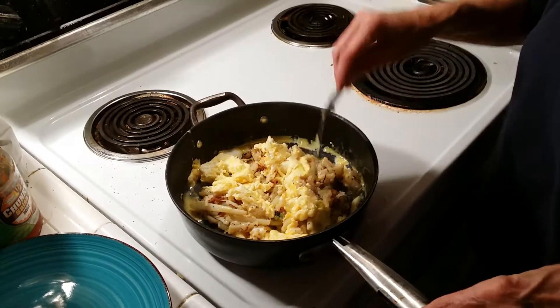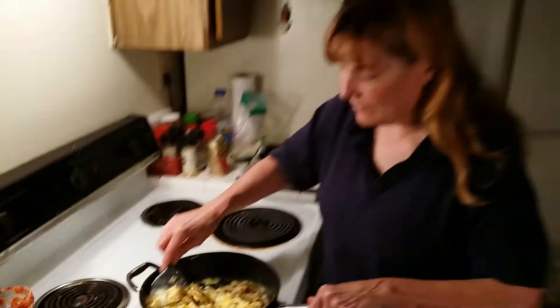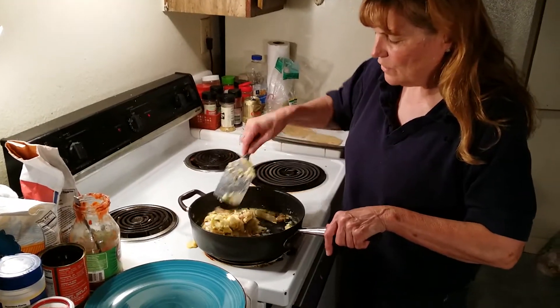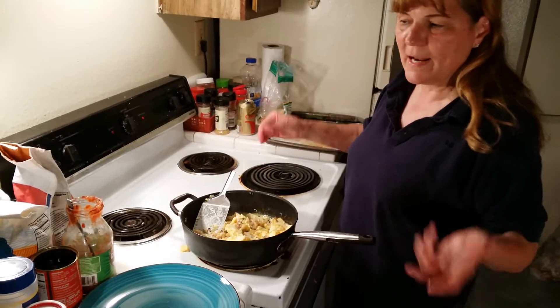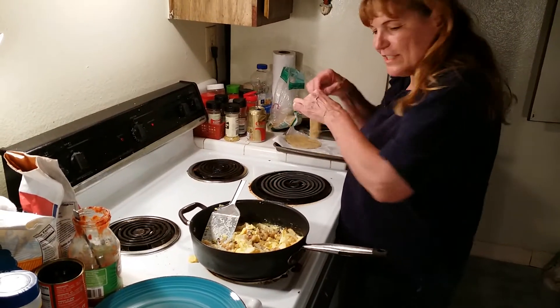I'm going to turn it up a little and make it go faster. This makes a lot of food, and it's not expensive. It's easy to make. And you just serve it with flour tortillas, but I didn't have any flour tortillas, so we were having corn tortillas.